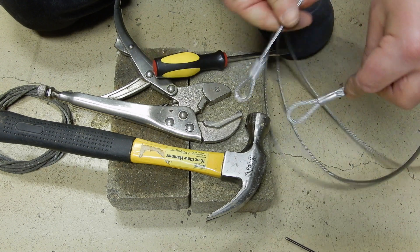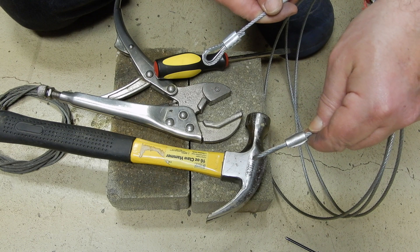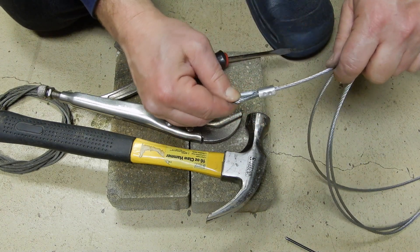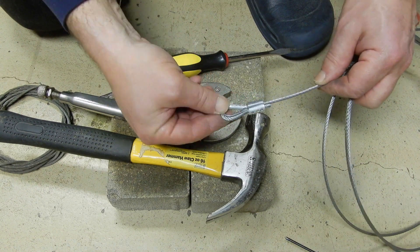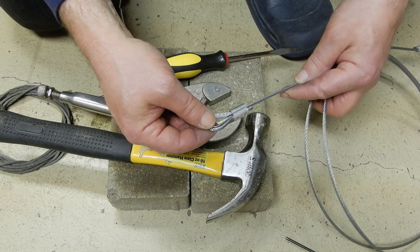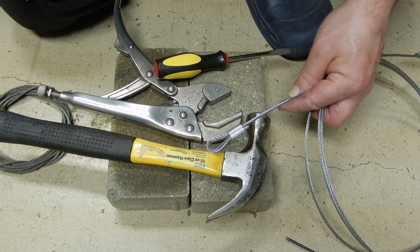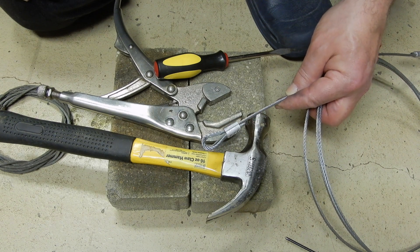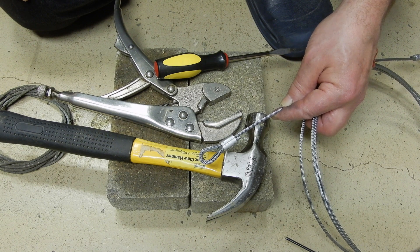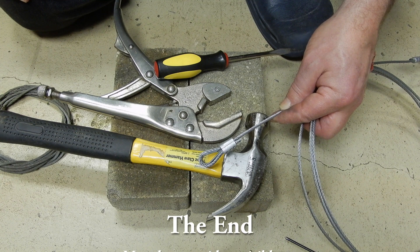Here is the result: on that side, professionally made with a proper tool, and on this side I would say professionally made without spending money. If you have any questions you can ask them through the comment section. There might also be a sponsor link if you nonetheless want to buy a swaging tool. Thank you very much for watching this video — don't hesitate to ask any questions in the comments.